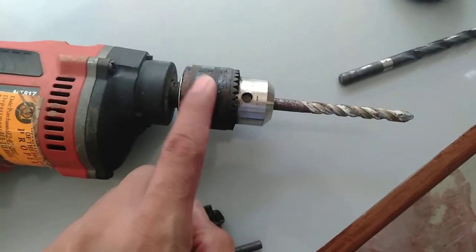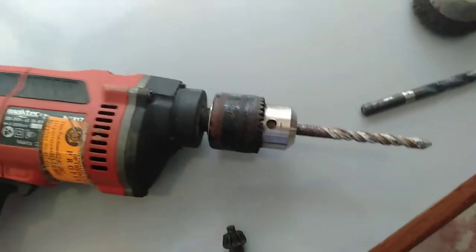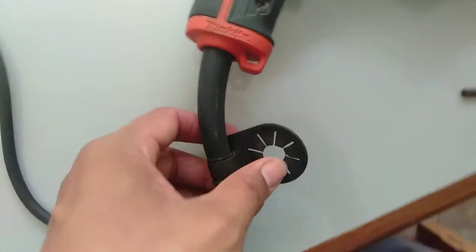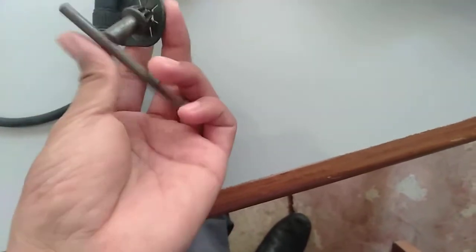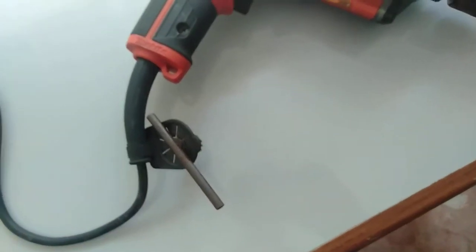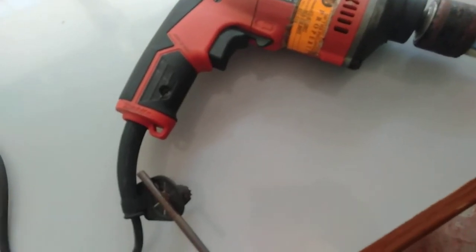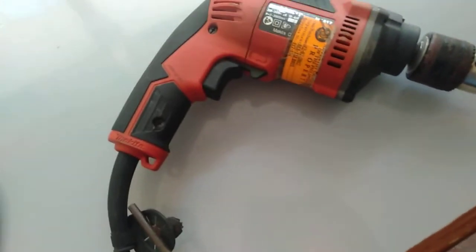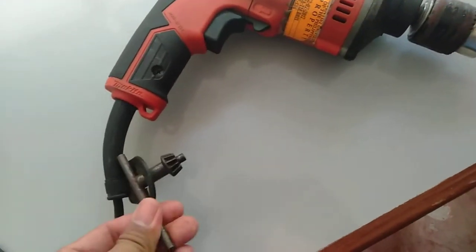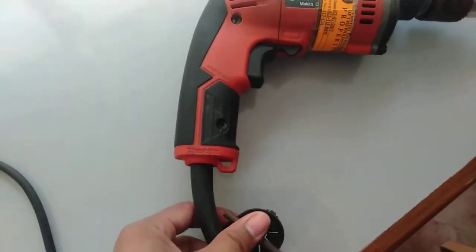There is a holder for the chuck wrench so that it will not be lost. Every time you are done using it, make sure you return it to its place. We can be forgetful, and it takes time to find things again. It is good practice to always put it back in its place after use.